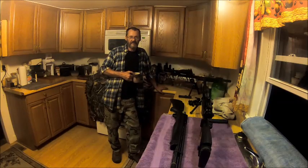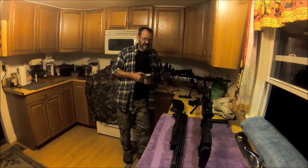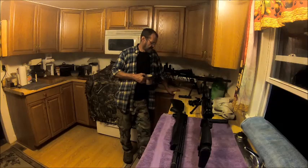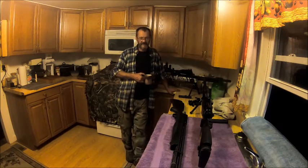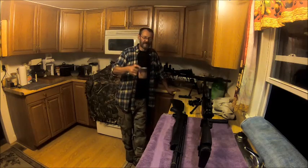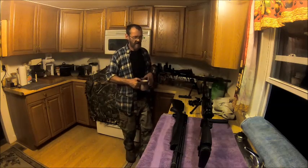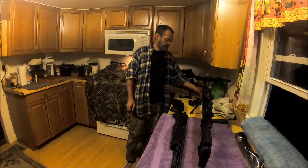Well hello everybody, welcome back to the Bison Workshop. I'm Bob, and it's been a pretty busy day today. Had some work in the shop that needed to be addressed — gotta pay the bills. Anyway, I'm having my Trump coffee and I thought I would show off some of the modifications that I've done to the T2. I've changed up the scope with this.